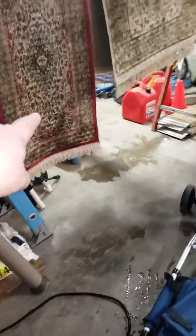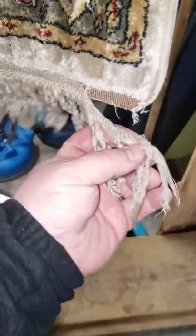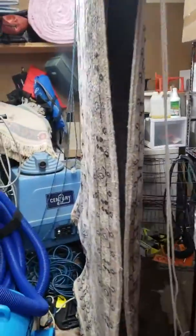I got these done already — some of these are drip drying. These are viscose, kind of junk rugs, and some of these have some damage we didn't cause, but I want to make sure we document all that.